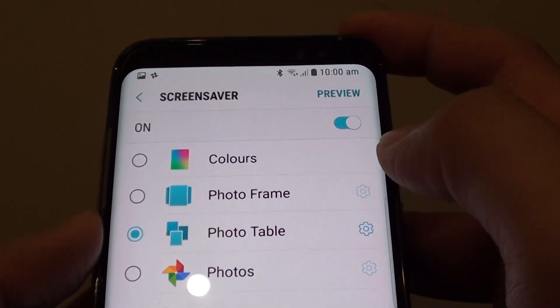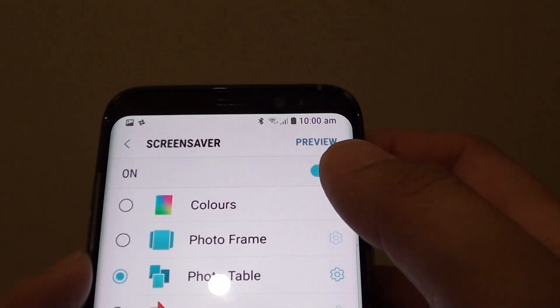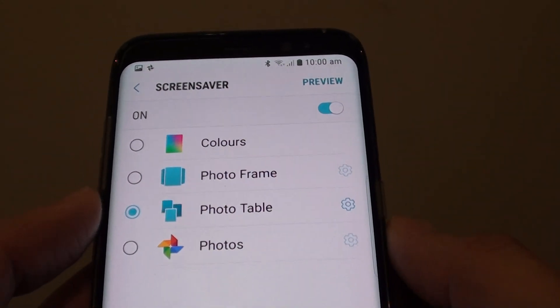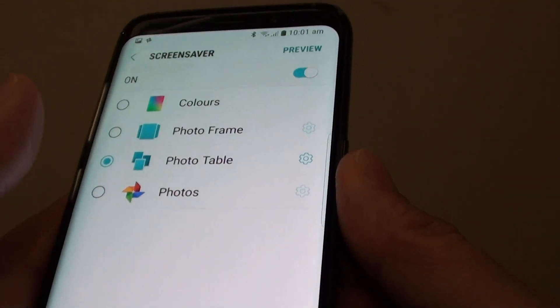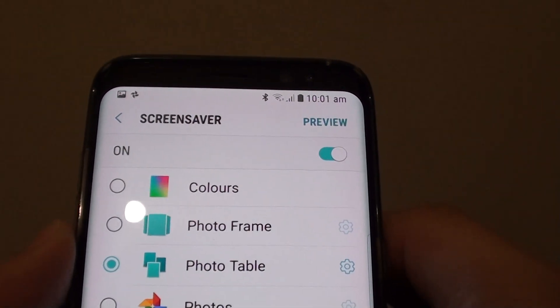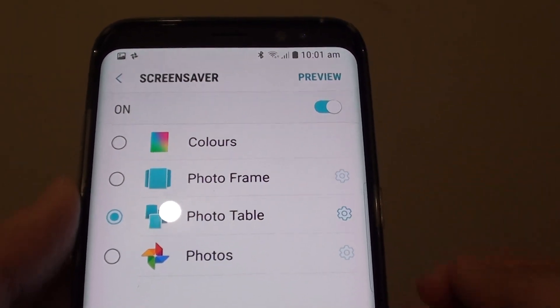Make your selections and tap the Preview button to see what it looks like. Note that screen savers only work when the phone is in charging mode. If your phone is not charging it will not work, and if the battery is at 100% and charging has stopped, the screen saver will also not work — it only works while charging is in progress.